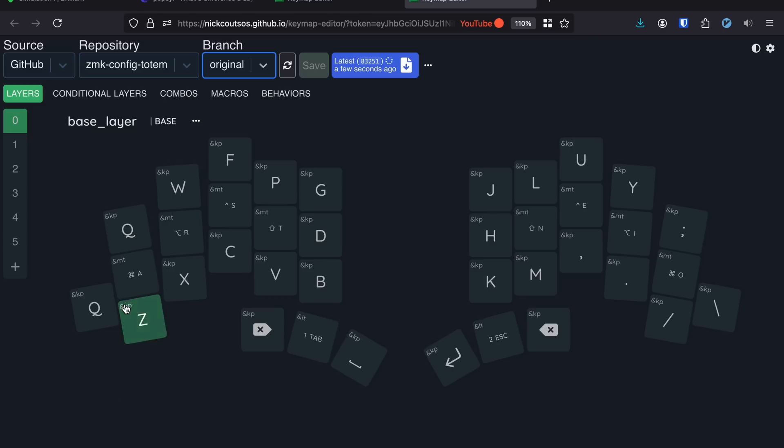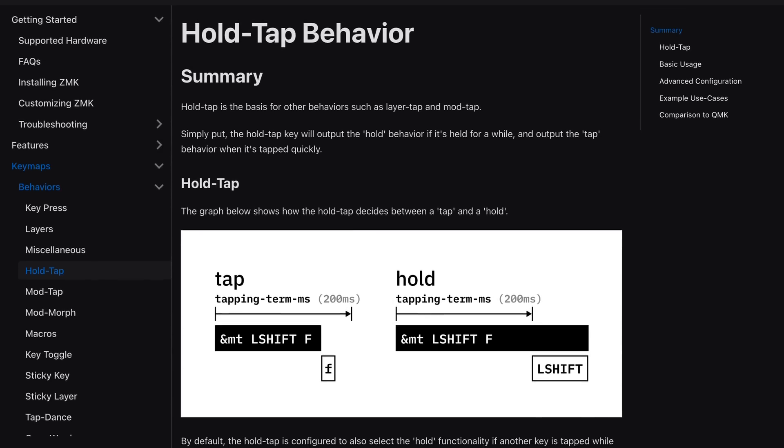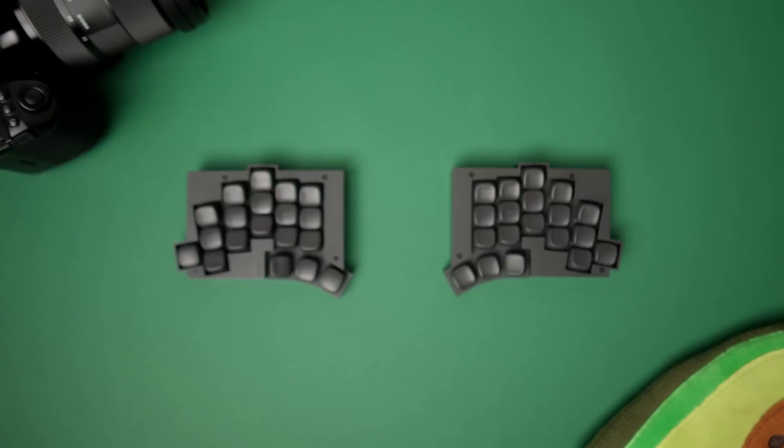All in all, this layout took a few iterations to get to where it's at. The stock layout featured the so-called home row mods — that's when the letter keys in the home row act as regular keys when pressed, and act as modifier keys like Ctrl, Command, or Shift when held down. Even though I liked the idea of home row mods, in my case they just resulted in way too many accidental key presses.